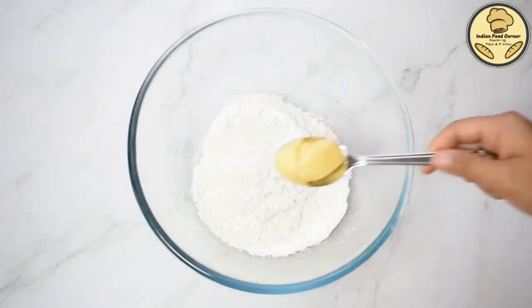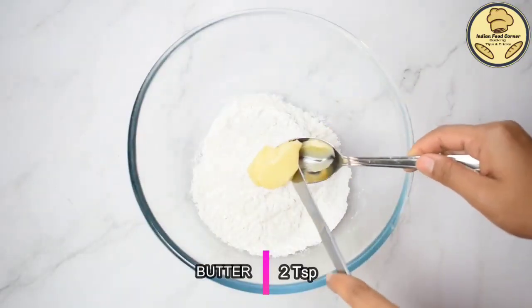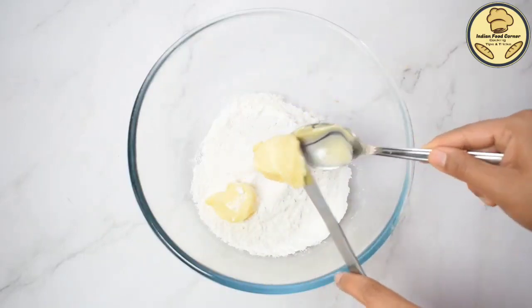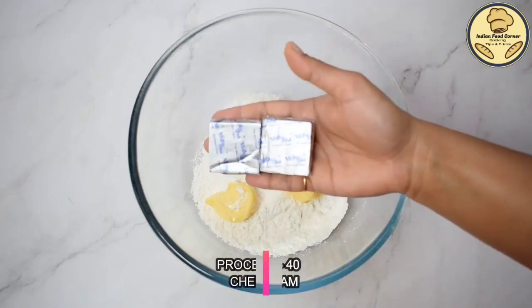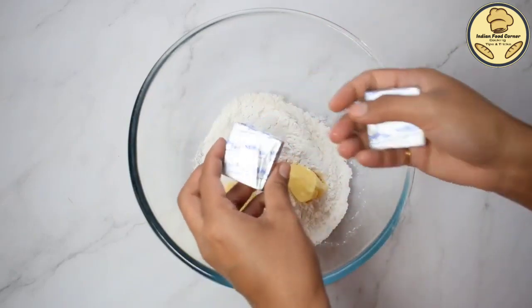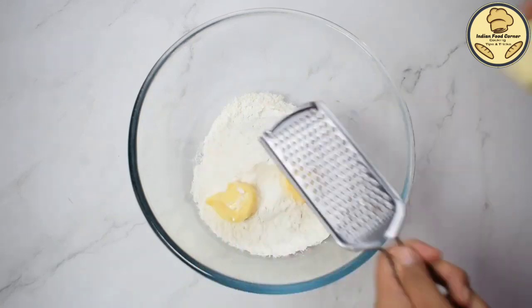First, we have brought 1 cup of flour. We will add 2 small pieces of chilled butter — I have brought it at room temperature. Now, we will add cheese cubes. I will use these 2 cubes. This is a processed cheese; it will be about 30-40 grams.